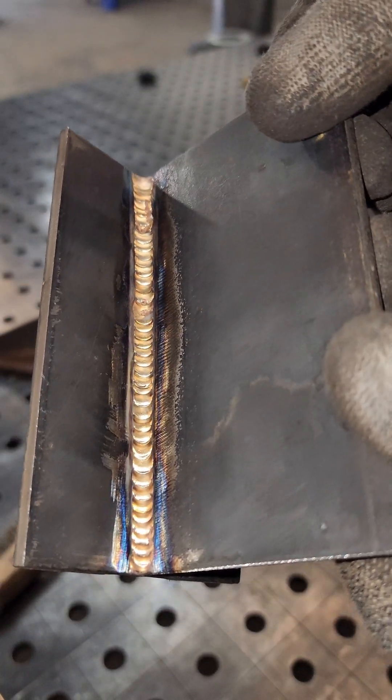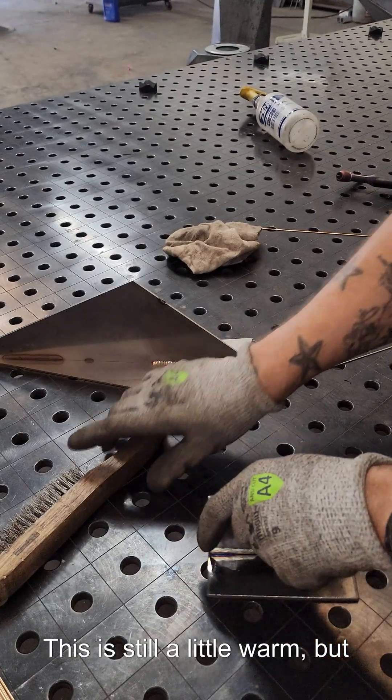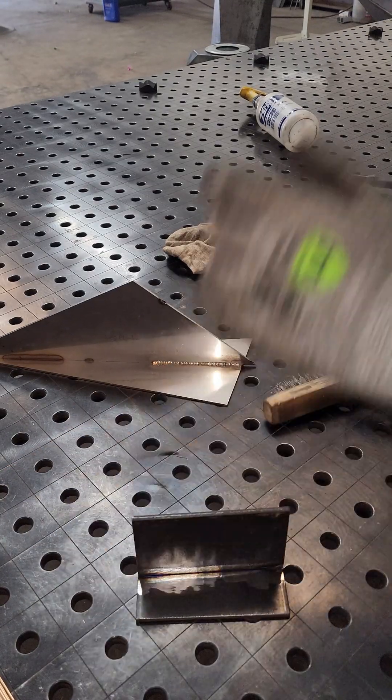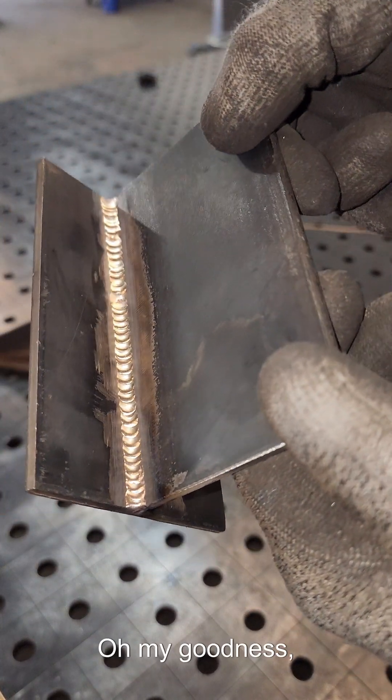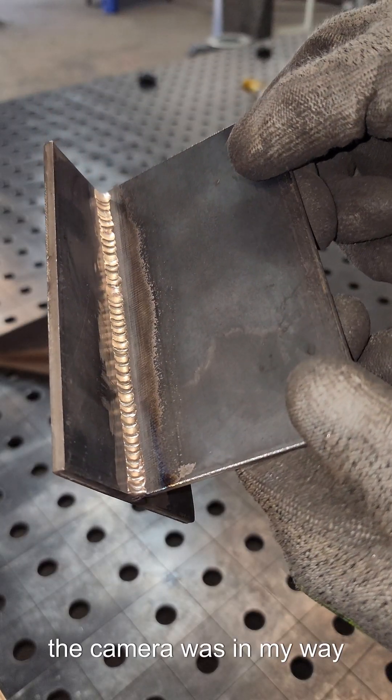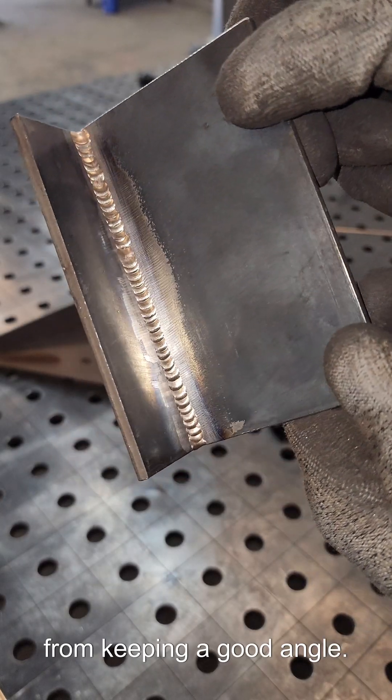There's the steel — this is still a little warm. Watch when we wire brush this. Oh my goodness, beautiful. It was a little inconsistent because the camera was in my way, but I'm keeping a good angle.